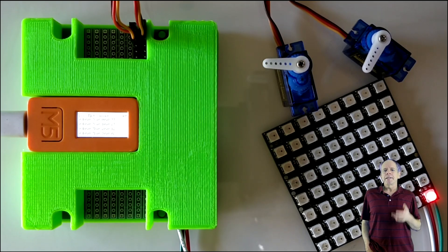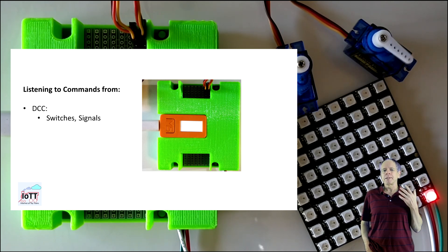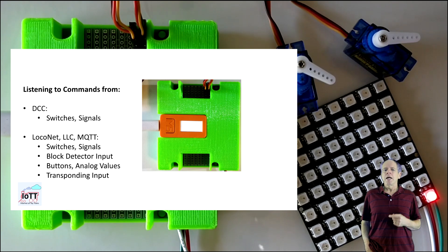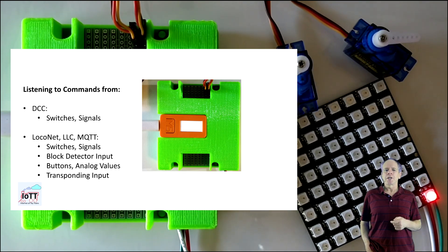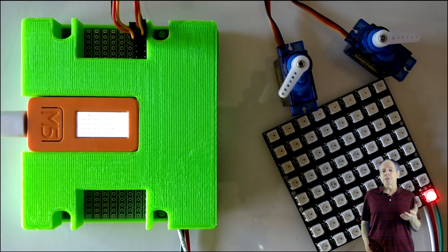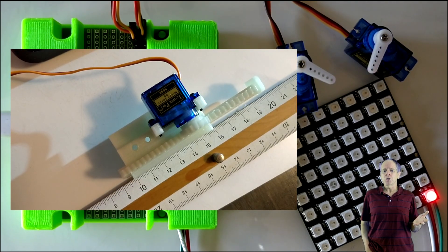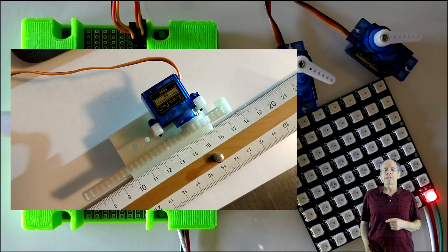On the output side, each output can be programmed individually per servo to react to switch or signal commands from the DCC command station, as well as to block detector button and analog messages from the layout control bus. I am also thinking about supporting input from transponders, so you could have a switch position being set based on which train is approaching. Minimum and maximum position as well as rotation speed of each servo can be configured individually. And yes, the servo moves can be configured to overshoot, bounce back, or have a hesitation. Watch video number 55 if this sounds like Greek to you.